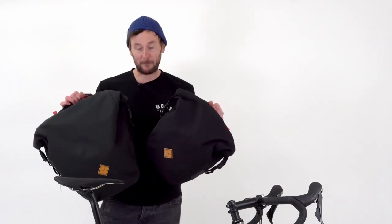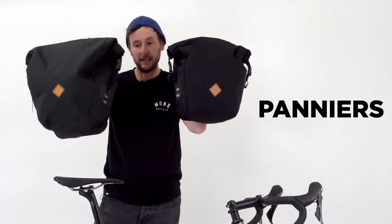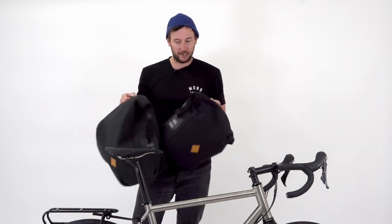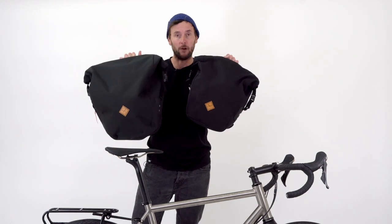Heyo and welcome to another ReStrap instructional how-to video. No guessing what we're doing today — panniers. We'll have a little look at how they attach to the bike, how to choose between the two that we have, and all the features that are involved as well.